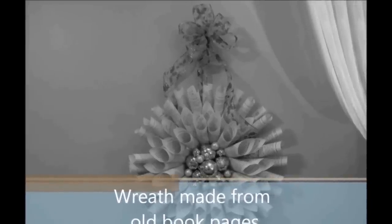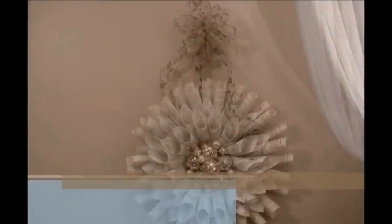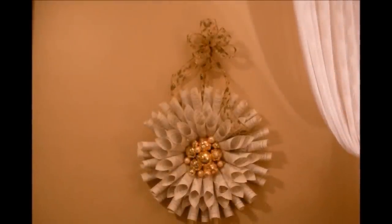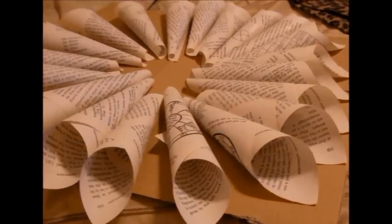Here is an interesting wreath that you can make right from your home. If you have some old papers that are falling apart, those are the best because the paper is already aged — it's got that yellowed look. I'll roll those like this, I'll roll them all just like that.